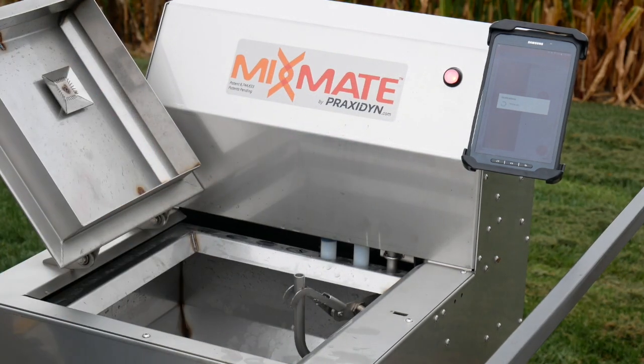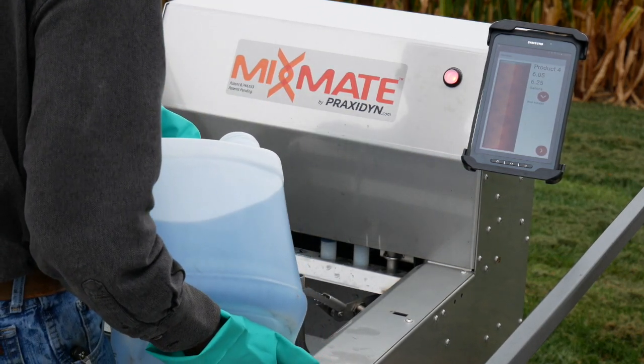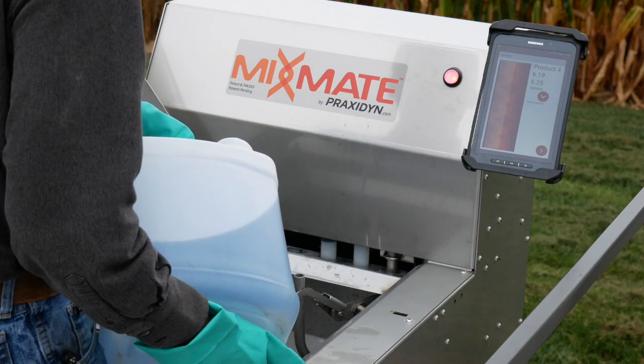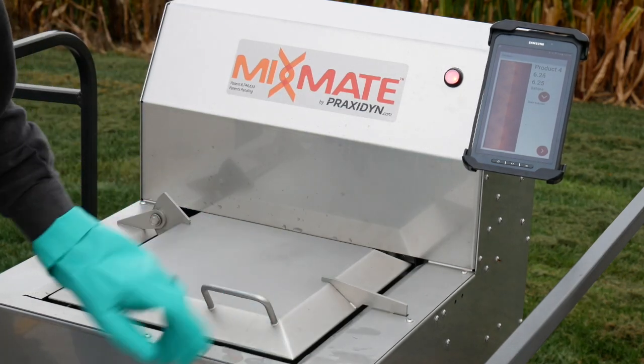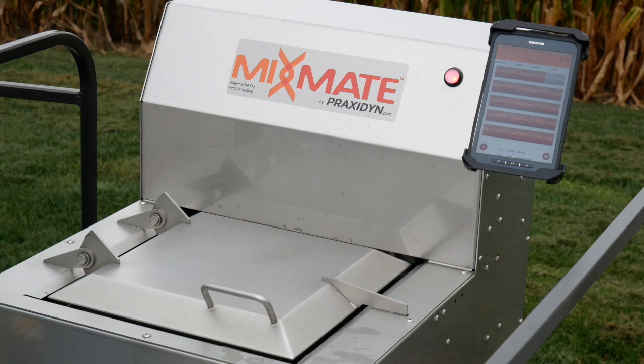No other system combines the speed and accuracy for jug processing. MixMate finishes the batch by pumping the remaining water into the mix. Records are automatically created for the mix and the operator marks the job completed. This was a sample mix for a 50-acre load and it was completed in under three minutes.